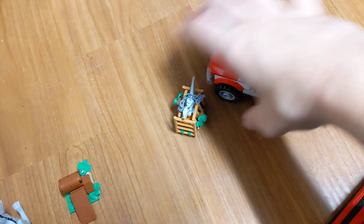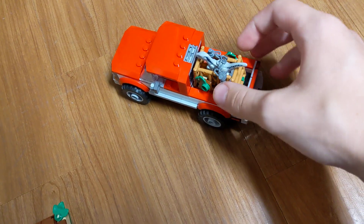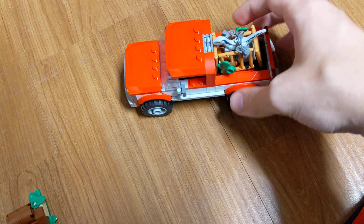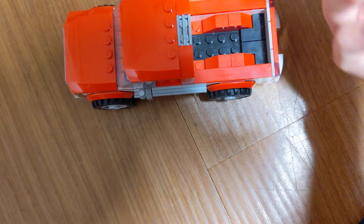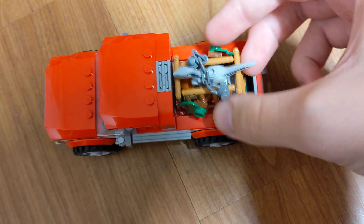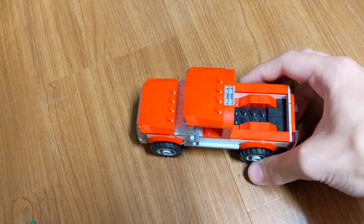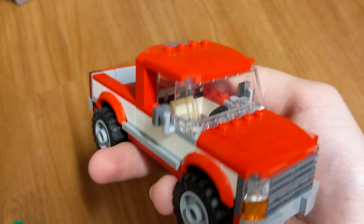Then we have the truck. The cage can load into the back of the truck — it doesn't fit perfectly, but it's okay. It certainly moves around a lot and it's not meant to fit in there very well at all, which is bad design. But it's a nice truck — white and red. I really like the red. It's pretty cool.